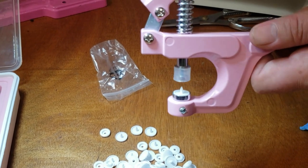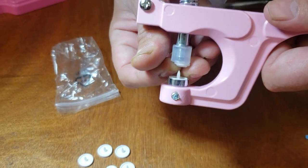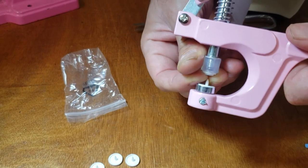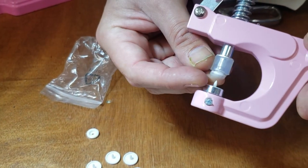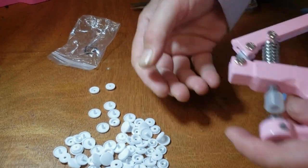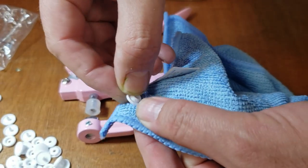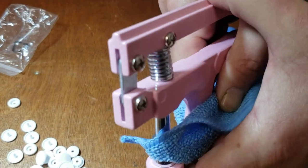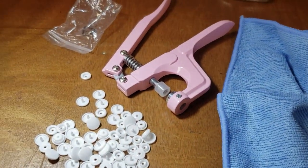You don't need to make a hole beforehand — the awl is so sharp that it goes right through. Just place the die on top and press. You put the fabric through, grab it, and it's done. I'm doing this on a towel just to demonstrate — you can use it on whatever you need to hang or attach.